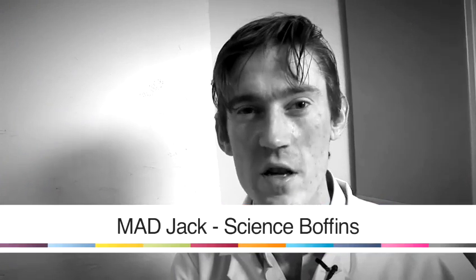Hi, my name is Mad Jack. I'm from Science Poffins. I'm going to give you a few tips on how to make some really cool and interesting things with things you might find in your home.